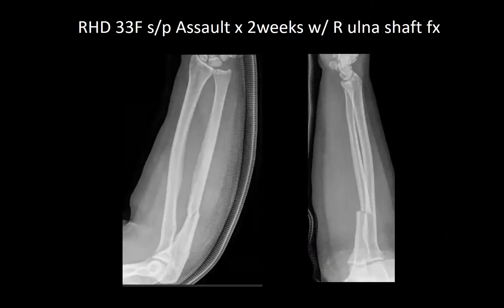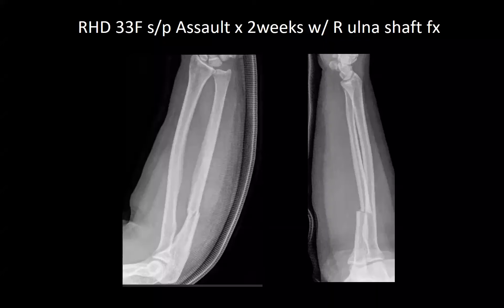Finally, we have a right-hand dominant 33-year-old female who states she was bitten by her husband. She has a striped over-shaft fracture approximately.